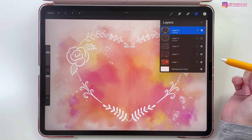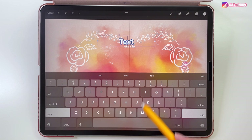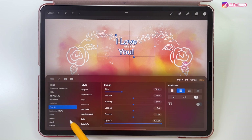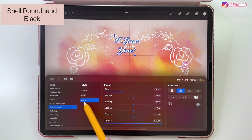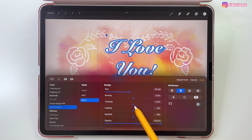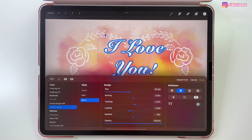Now we're going to add the text. Let's go to the Actions menu, Add, then Add Text. Let's type our text — let's write 'I love you'. Select the word, then Select All, and tap to change the font. The font I'm going to use is Snell Roundhand, style Black. Let's make this bigger — you can always adjust the size later. Let's change the tracking to 2%, which will spread the letters out a little bit, and also change the leading to minus 4.8 points to adjust the distance between lines.